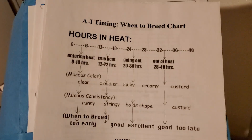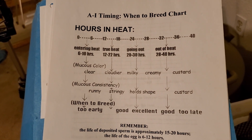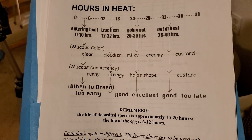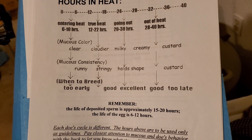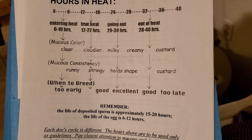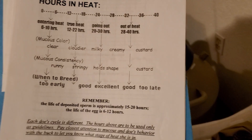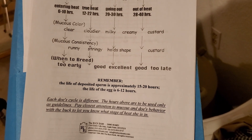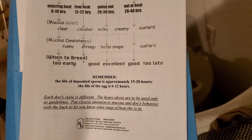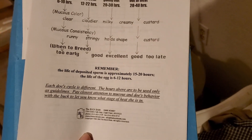I got some help this evening and we're going to do stage two of this AI video. I found this really cool AI timing chart that a friend of mine had. You should breed kind of in the middle of the heat cycle. Some people recommend waiting till after they're walking away from the buck, but I feel like that's a little too late. I like to try to get doe kids, so remember that female sperm swim slower but live longer, and male sperm swim faster but don't live quite as long. If you can get your semen deposited before ovulation, those female sperm are going to be there at the time of ovulation. It's a really nice chart that lists that.